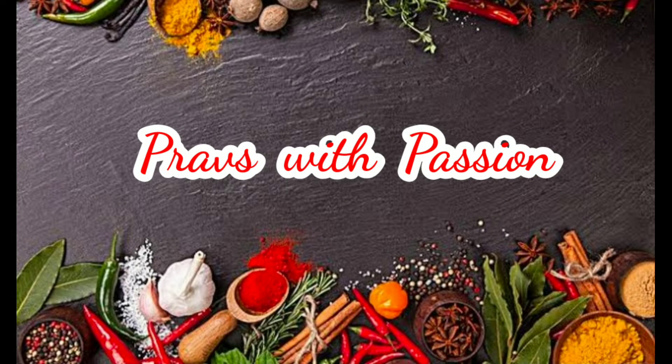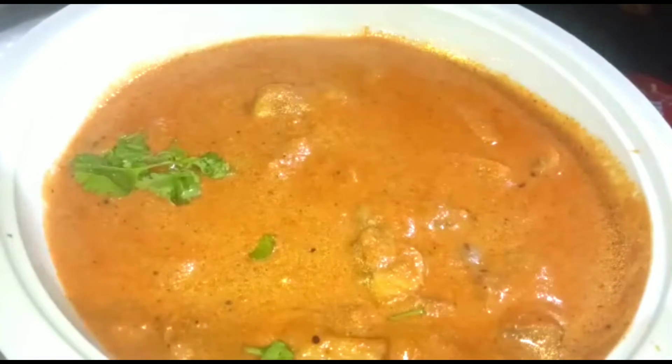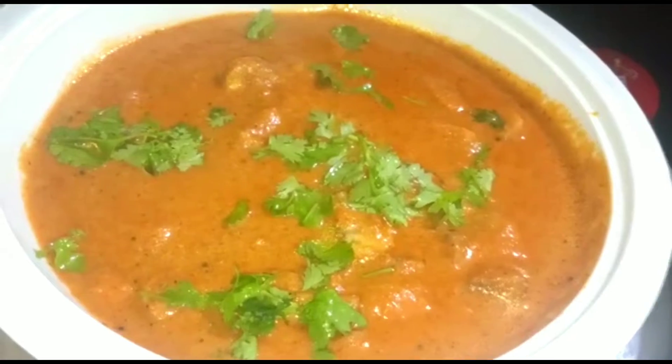Hello! Welcome to my channel! I am very excited to introduce you today. I am going to try the most interesting recipe today — I am going to make a mushroom peanut masala.